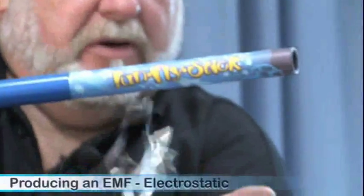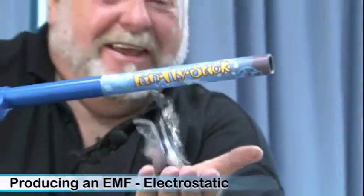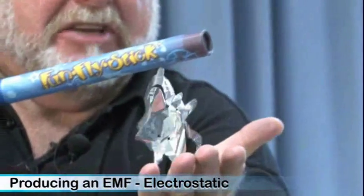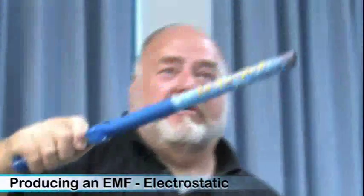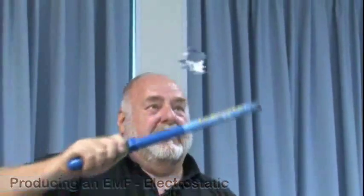This is the world's smallest Van de Graaff machine — an electrostatic device. It looks a little bit like Harry Potter's magic wand, but it's a Van de Graaff machine generating static electricity into the cardboard area. I'll do a little bit of magic with our Van de Graaff machine — the wonderful world of electrostatics.